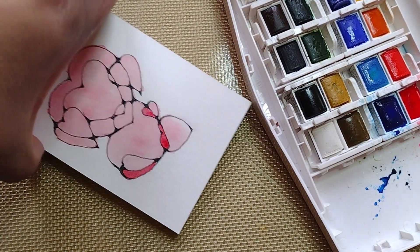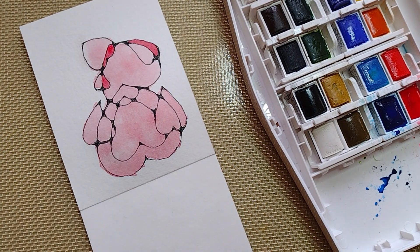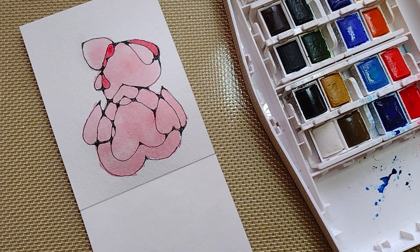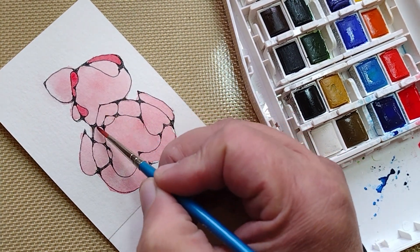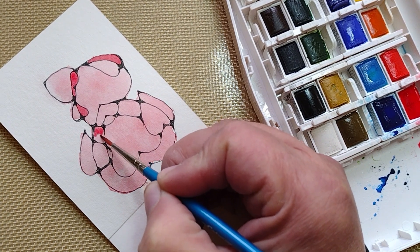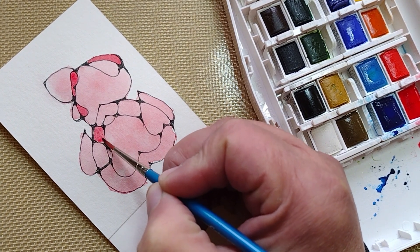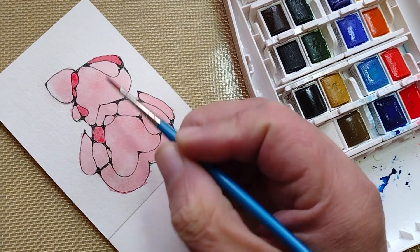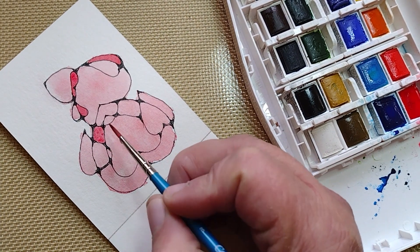Now it's not 100% dry — it's about 60% dry, but for now it's okay. And you can vary the pigment by adding more water or less water.